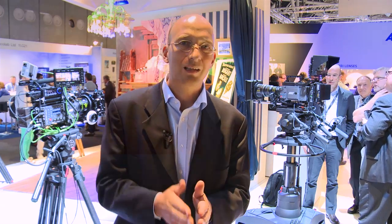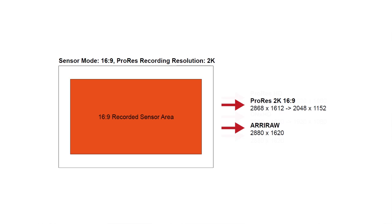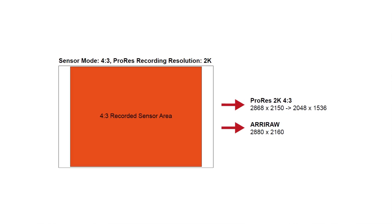The first new feature is we're going to be able to record ProRes in 2K. So you can record 2,048 pixels wide onto an SXS card and shoot a feature film going directly to the SXS card. That is available in ProRes 2K 16x9, as well as 4x3 for anamorphic.